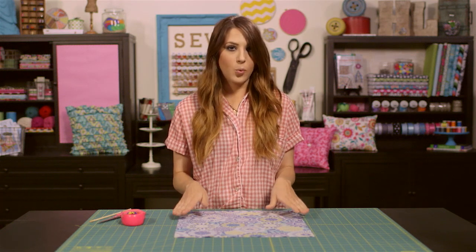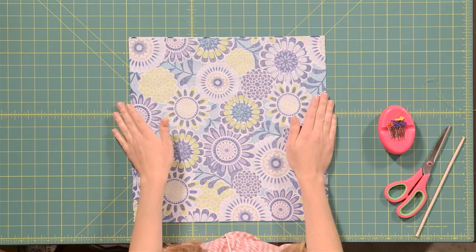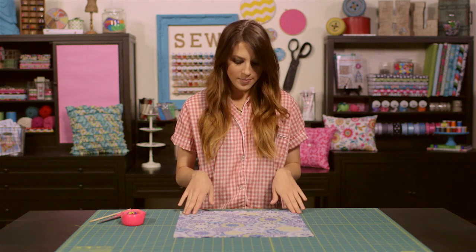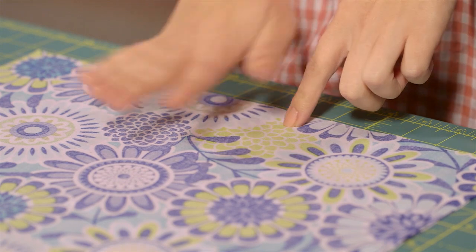To get started with our pillow we first need to cut two fifteen by fifteen inch squares of fabric. My completed pillow size is going to be fourteen inches by fourteen inches, but I'm cutting fifteen inches because I need to allow for half inch seams on each side. When doing a whip stitch, you want to first sew most of the sides with your sewing machine and all your corners, and leave a little open edge along the bottom to apply your whip stitch after you've finished stuffing.